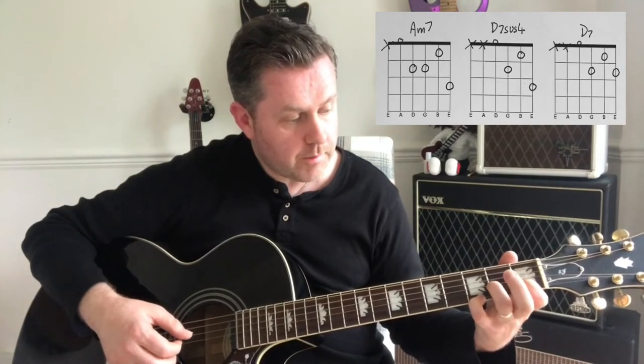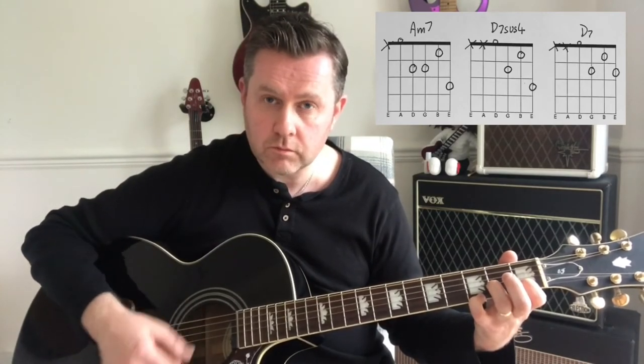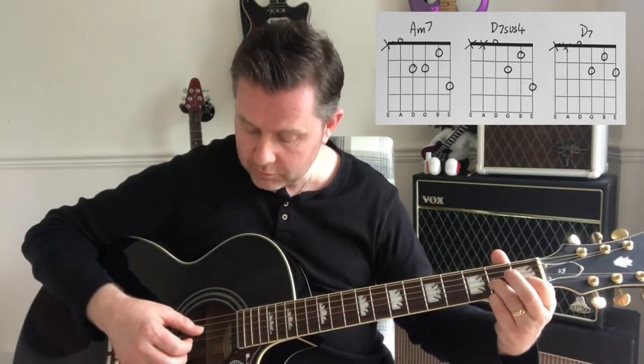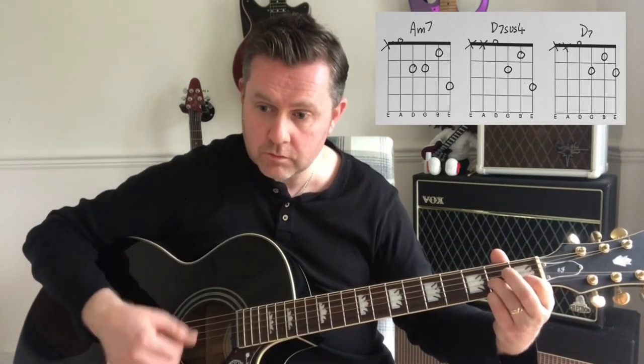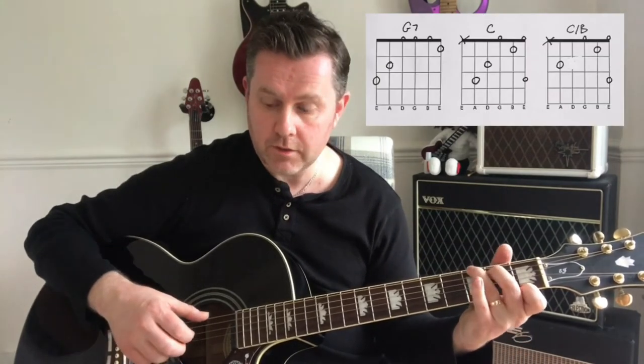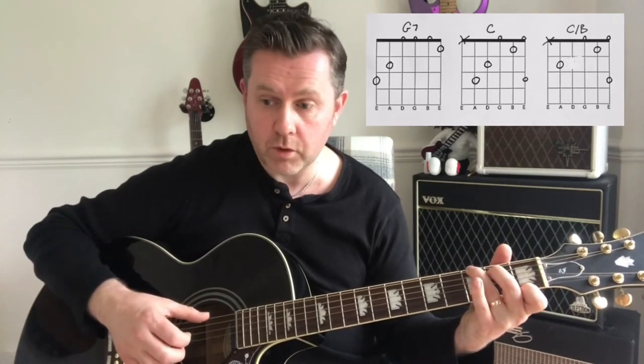We're going to take our middle finger off and hit that D string. Then the D7 chord, then the G7 chord, hitting the G on the 3rd fret of the bottom E string.